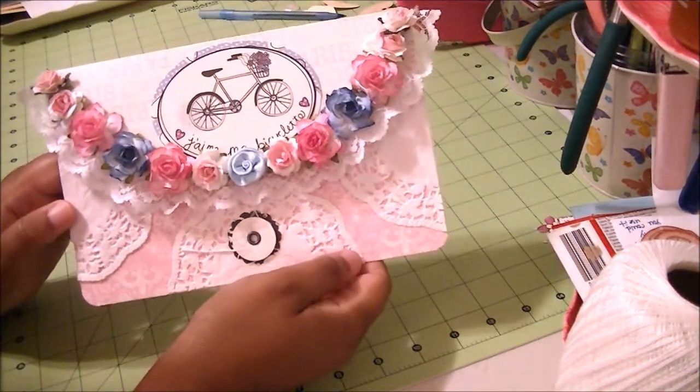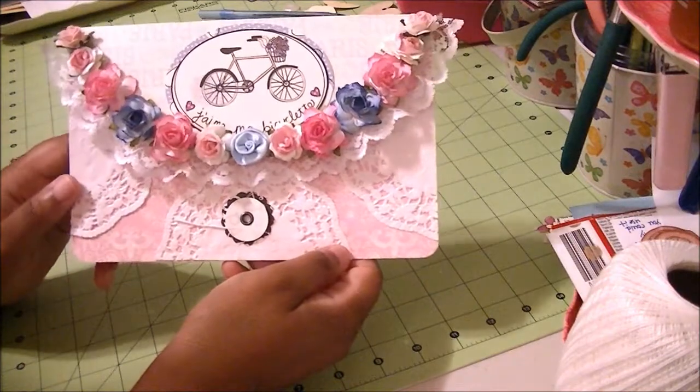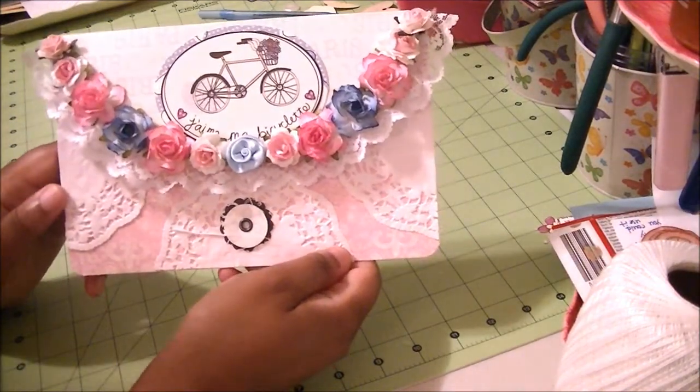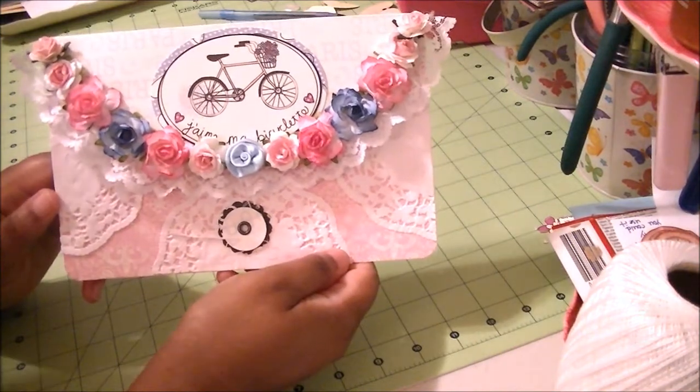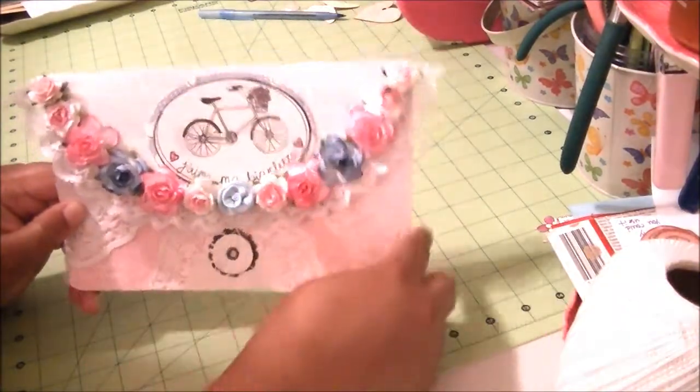I made it the same way. The only thing different is that this is a larger envelope. Instead of it being 4×4, it's 8.5×5 — 8.5 long and 5.5 wide.